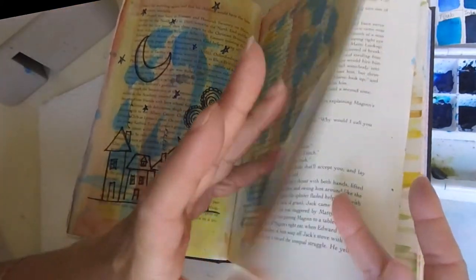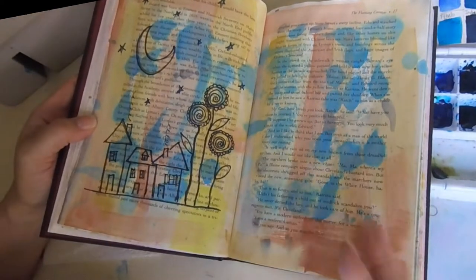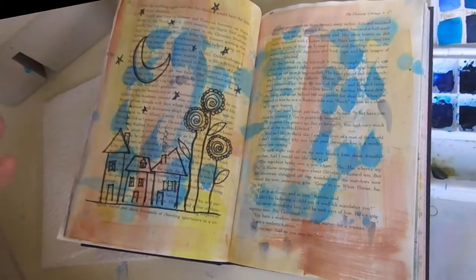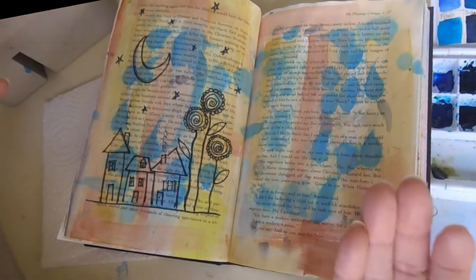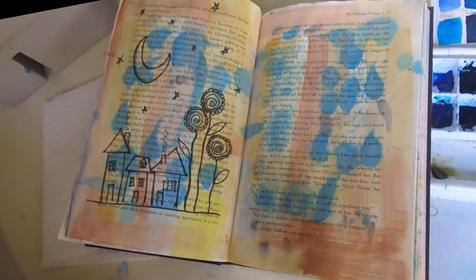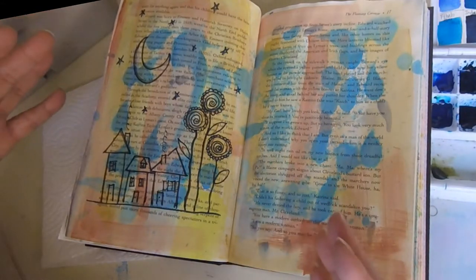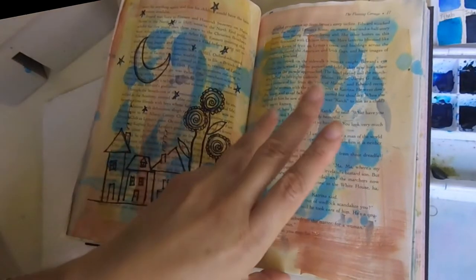That's what I've been doing so far. I want to say it's very childish or childlike in style, and that's why I want to make a different art journal that'll be a little bit more artistic. I think this is artistic too, it's just — you guys know what I mean.